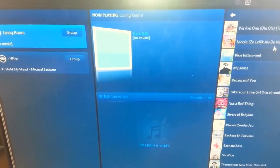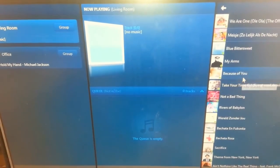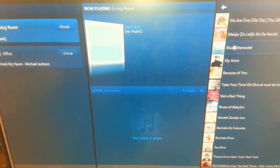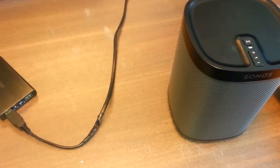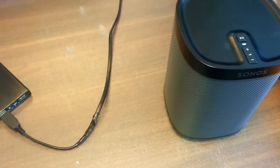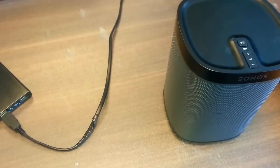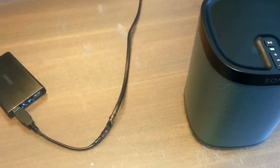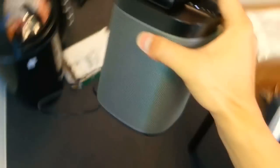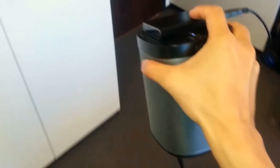So I can select the music again in the living room and play it. Now it will play this music again. Now it's just portable — I can move it around and have it anywhere in my room.